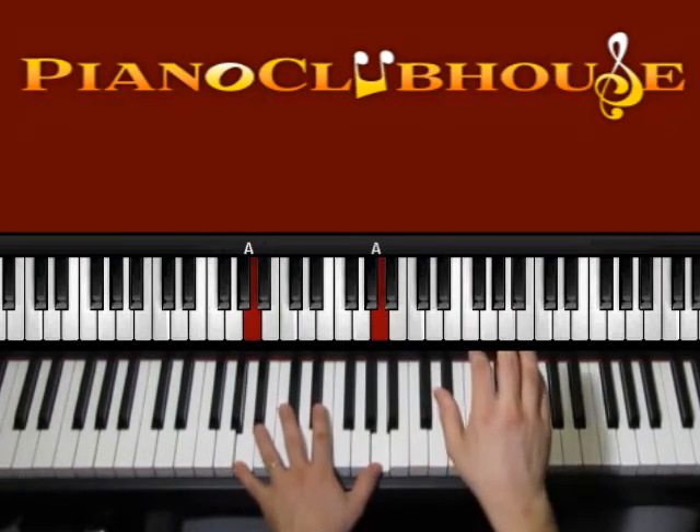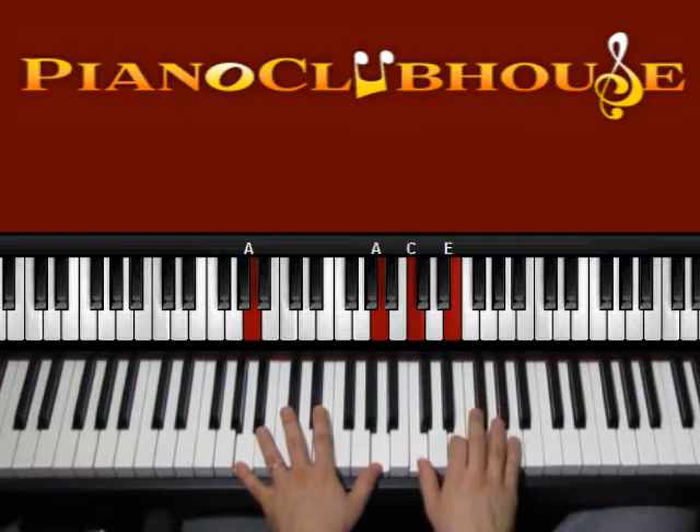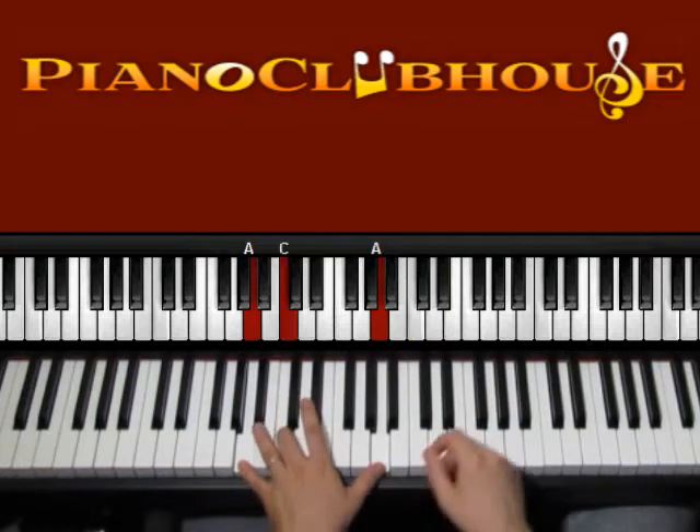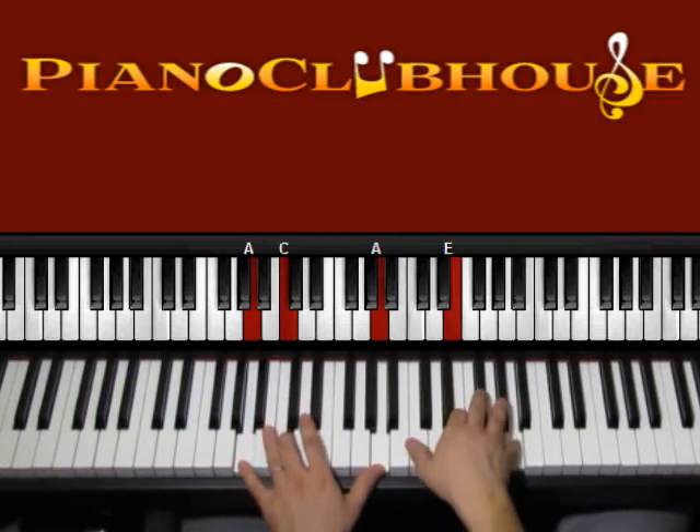So A, A on the left and then on the right: C, E, A, E, C. Left 1, 2, 3, 4, 5. And then the bass can move to C. 1, 2, 3, 4, 5.